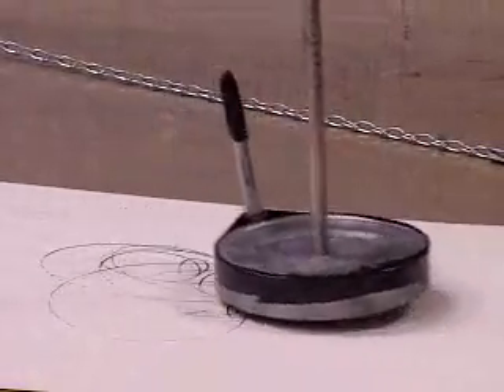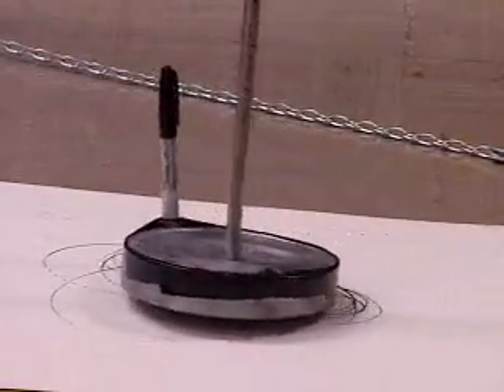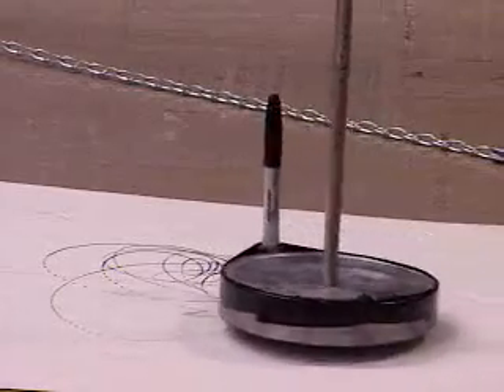There is a small version of this in the physical science building lobby, and it draws in sand — but it's a very similar type of device.